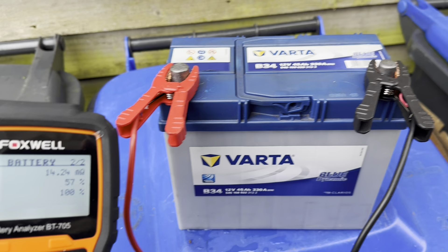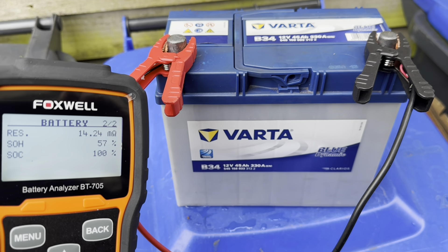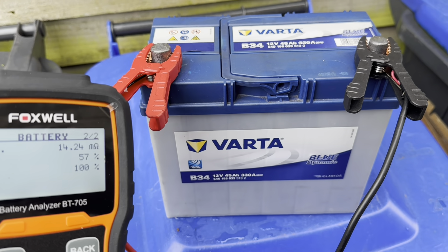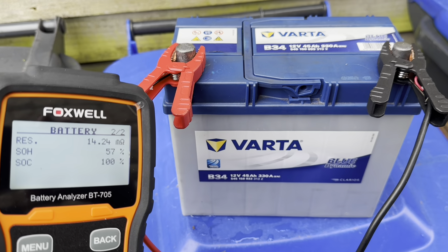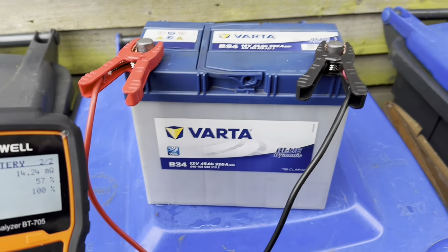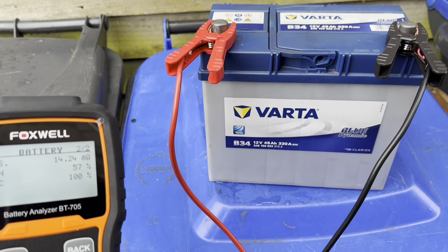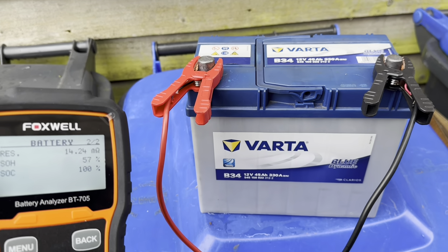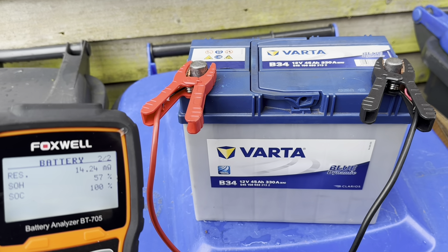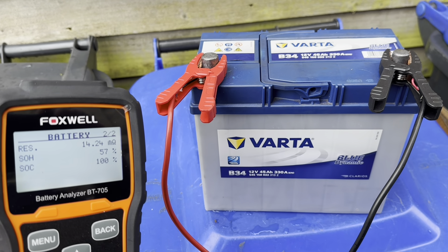We're not finished yet — we need to move on to the next stage, which is effectively putting the battery on a treadmill: discharging, recharging, discharging, and recharging again to see what happens. At this point I still don't know whether this battery is going to come back. The problem with rejuvenating a battery is you don't actually know unless you try — it can be a wasteful experience, but you have to be in it to win it.